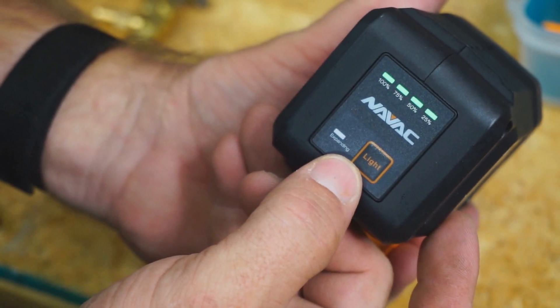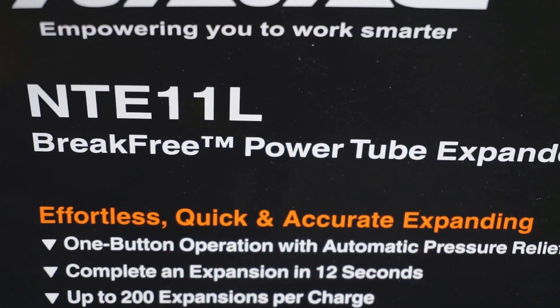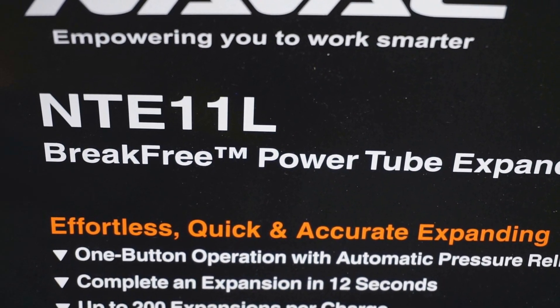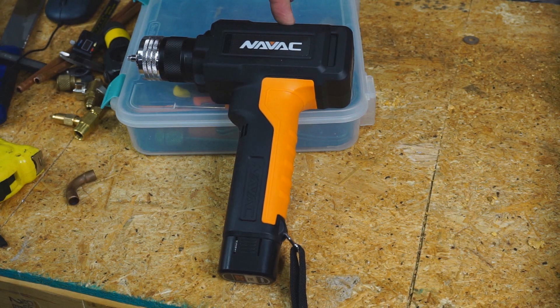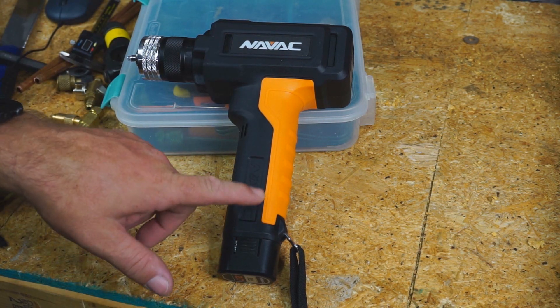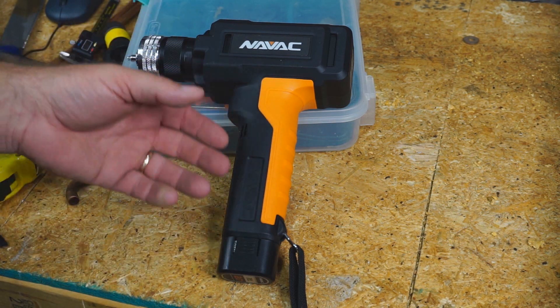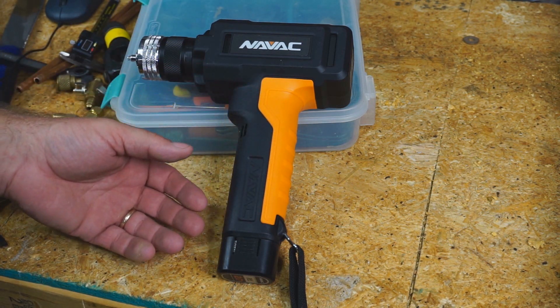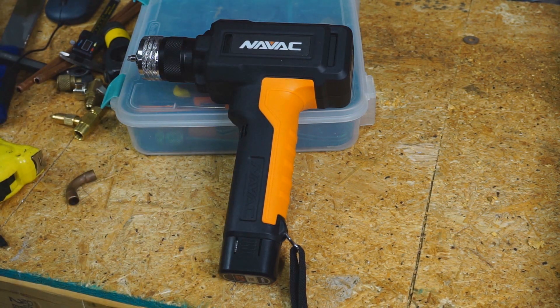You can always check the battery life by hitting the light button at the end of the tool. This is the NTE11L. This tool will be available at trutechtools.com — you can search for it there. If you want to use our discount code, which is SHOPTALK, you can save 8% on most of the items at True Tech Tools. There are a few exclusions, but for the most part you can use that code to save 8% on pretty much anything there.